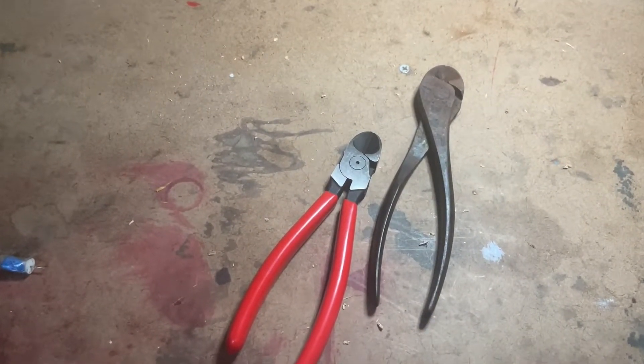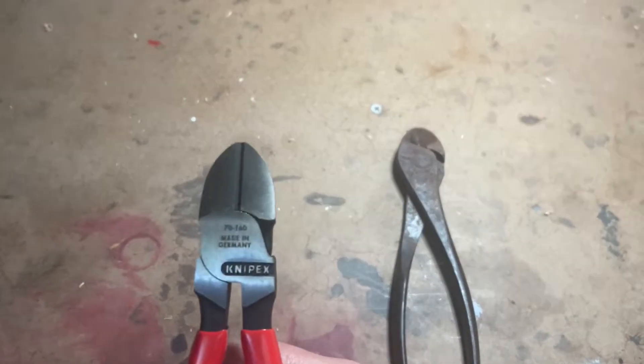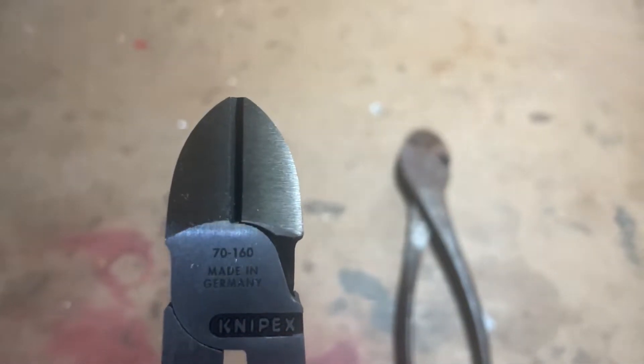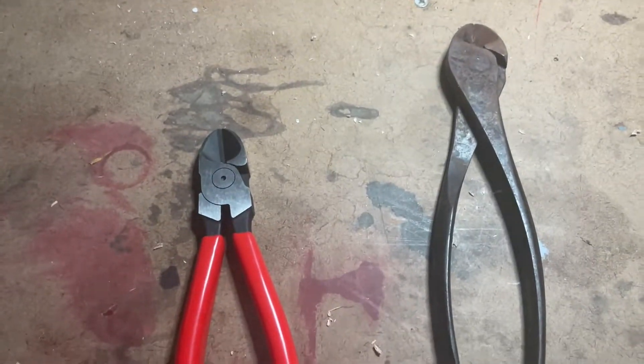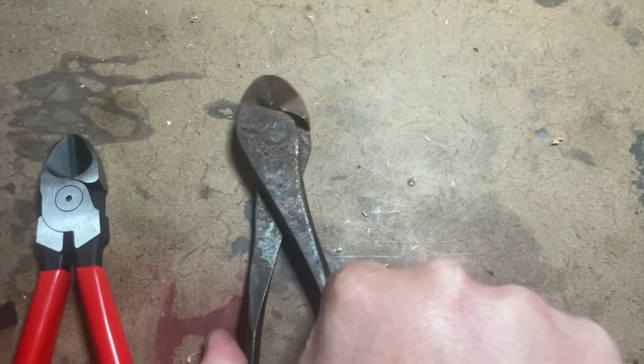Hi guys, Bob here again, got another great video for you today. With me today I have the pair of Nypex cutters — these are made in Germany. I'll leave a banner in the upper right hand corner of my other video I just posted on my other channel about Nypex.